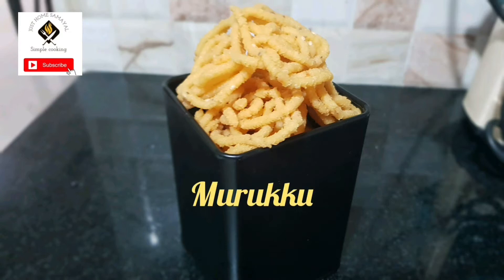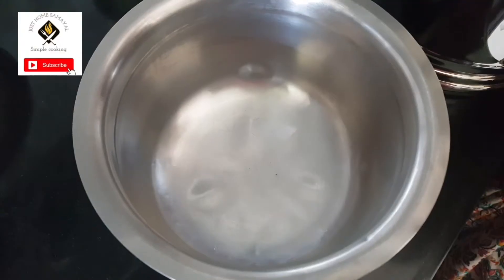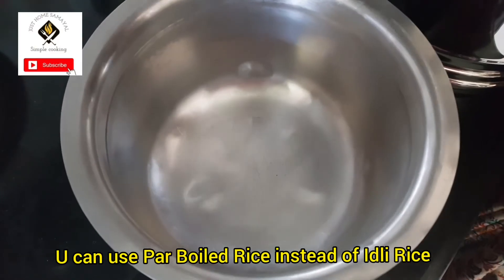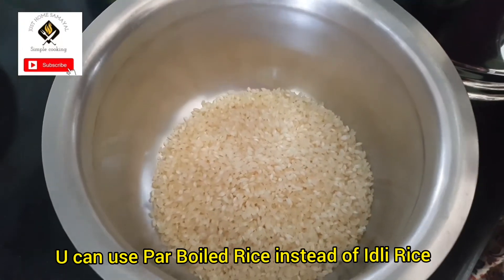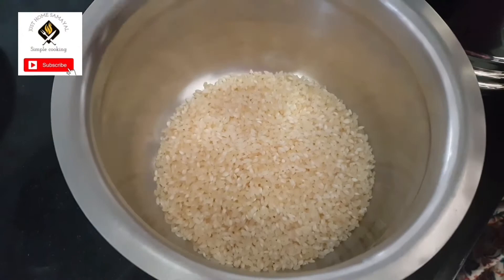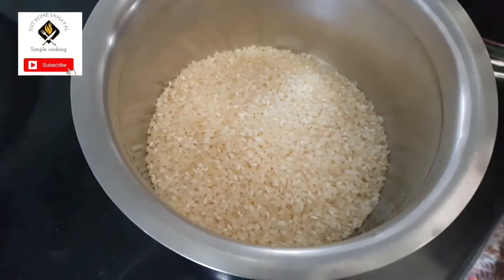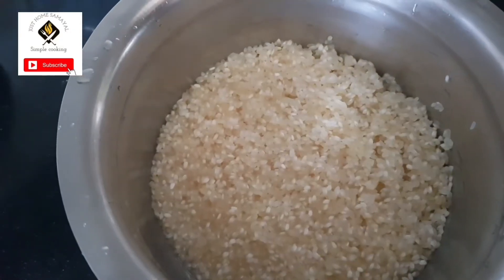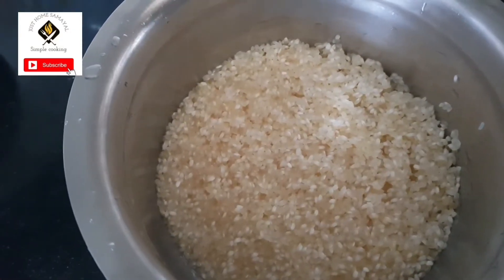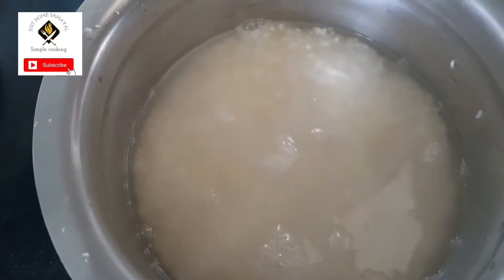Hi friends, welcome to Just Home Samuel. Today we will be seeing murukku, a South Indian snack. For this I am using two cups of idli rice. We use this rice for idli, dosa and all — I'm using the same rice for this snack item also. It's very easy to make. I'm washing the rice two times and soaking it for two to three hours.